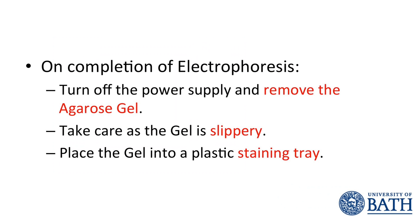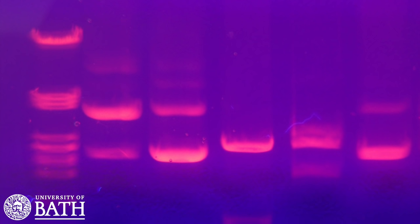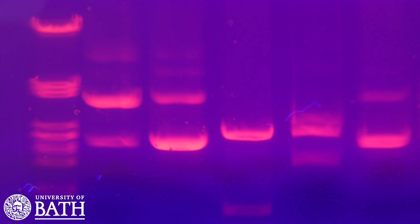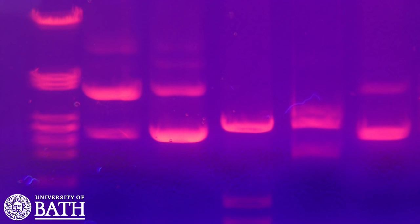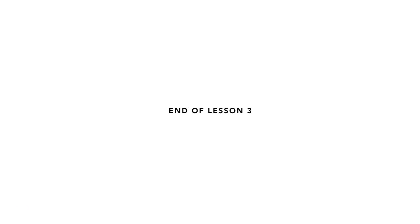When the electrophoresis is complete, turn off the power supply and remove the lid from the gel box. Carefully remove the gel tray from the gel box — take care as the gel will be slippery. Using your thumb, nudge the gel from the gel tray allowing it to slide into your plastic staining tray. Your gel is now ready to be stained. Staining the gel will reveal the strands of DNA on the gel and allow you to interpret your results. This is the end of Lesson 3.